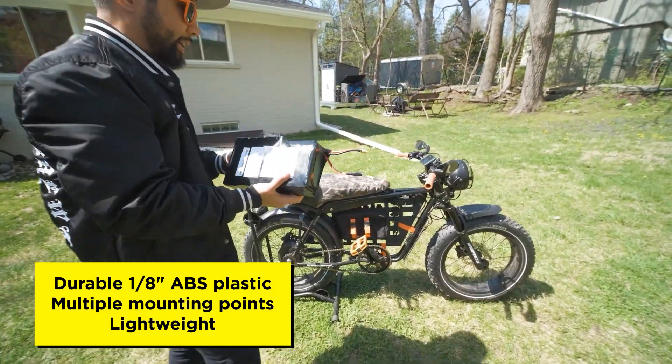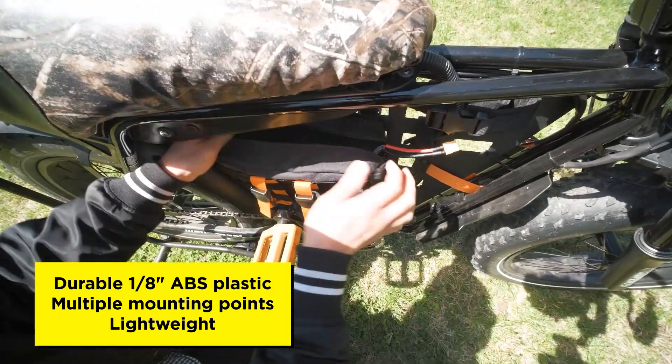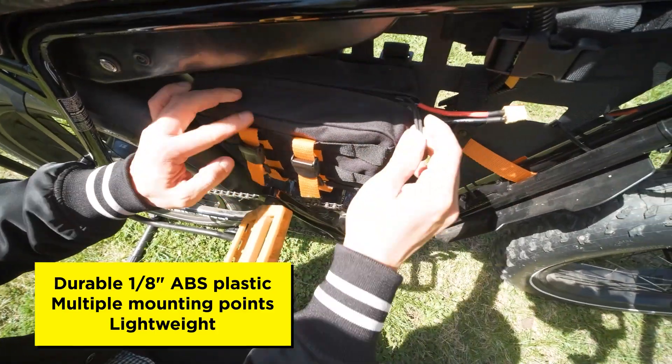We like to use the MOLLE panel to hold our 52-volt, 20-amp-hour battery from Brick Lithium. Even though it's a large battery, there's still plenty of room for tools, keys, and other items.